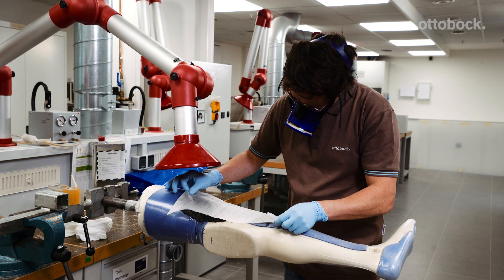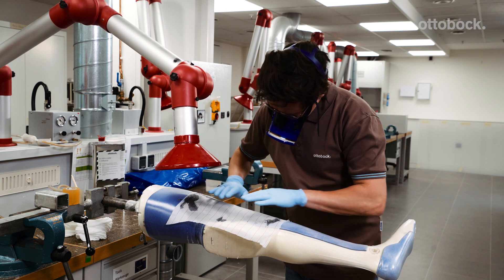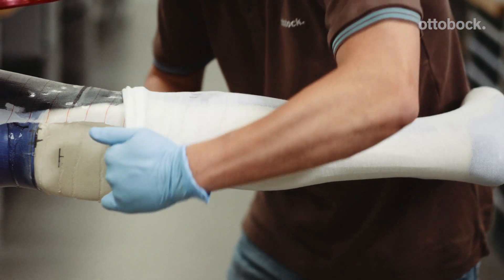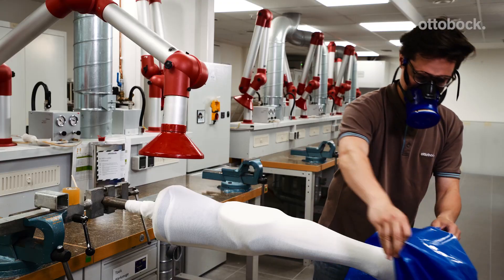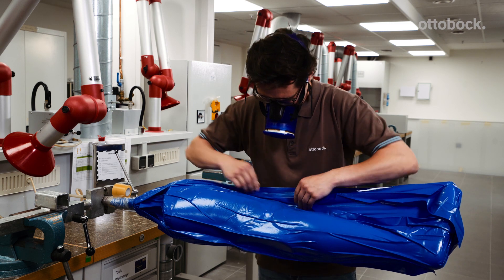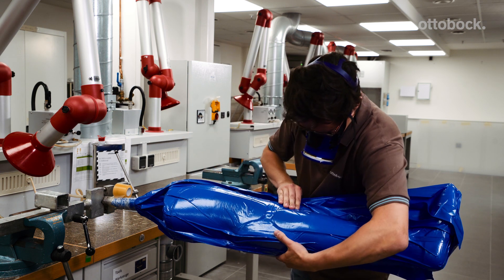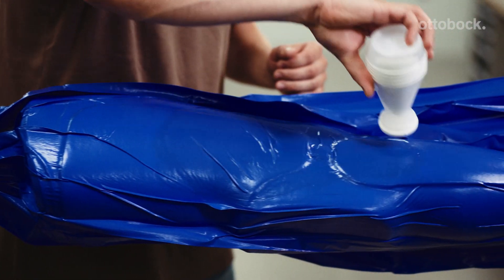Cover the carbon fabric in peel ply, avoiding wrinkles. Then pull two layers of Perlon stockinette and a bin bag or another PVA bag over the model. Connect the second vacuum, spread out any excess resin, and allow the fabric to set.